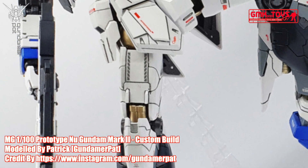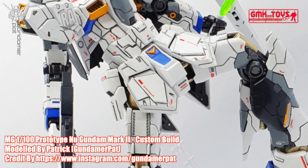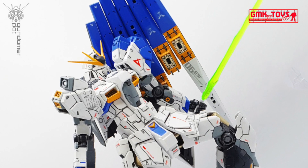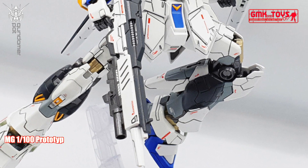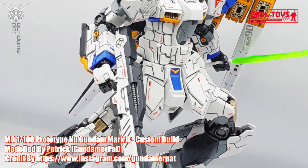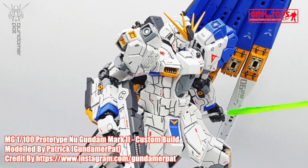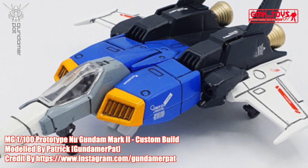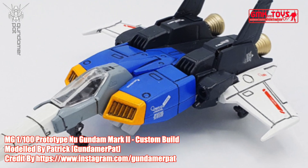For information about the MG 1/100 Prototype New Gundam Mark II: model title — Custom RX-9 Mark II Prototype New Gundam Mark II. Modification type: kit bash, custom paint job, custom decals, custom details, custom weapons. Kits used: MG 1/100 New Gundam, MG 1/100 RX-78 GP-01 Gundam Zephyranthes, MG 1/100 Providence Gundam, MG 1/100 Sazabi, MG 1/100 Hi-Nu Gundam. Plus modeler parts and pla-plates.